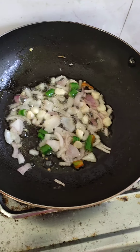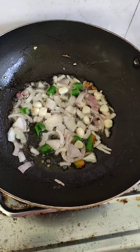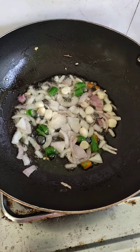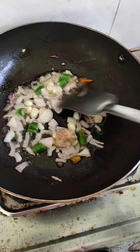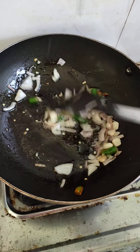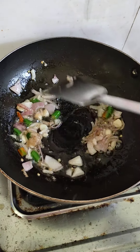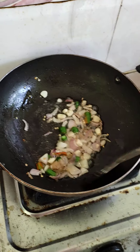When it comes to brown color, we will put the paste in. I will put the other paste in the pan.